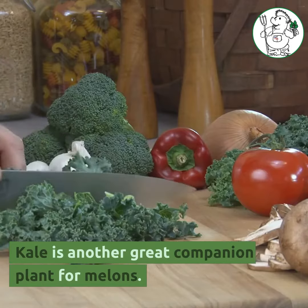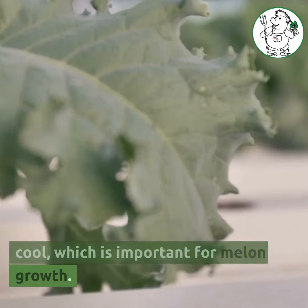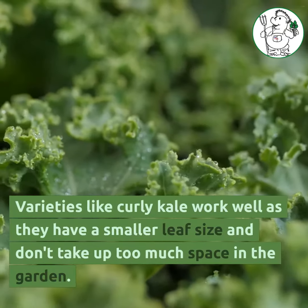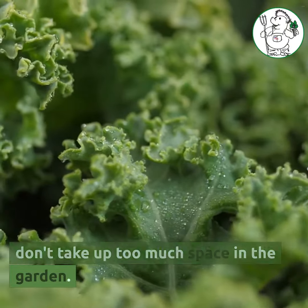Kale is another great companion plant for melons. It helps to shade the soil and keep it cool, which is important for melon growth. Varieties like curly kale work well as they have a smaller leaf size and don't take up too much space in the garden.